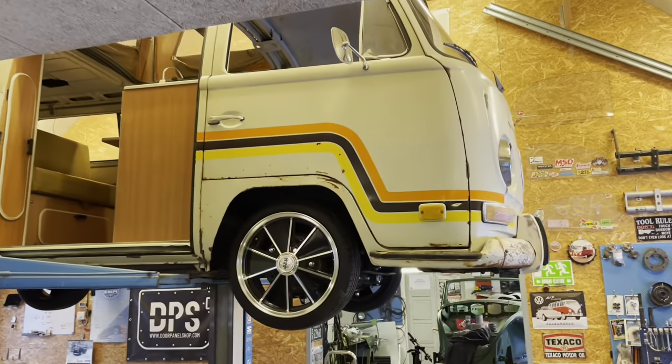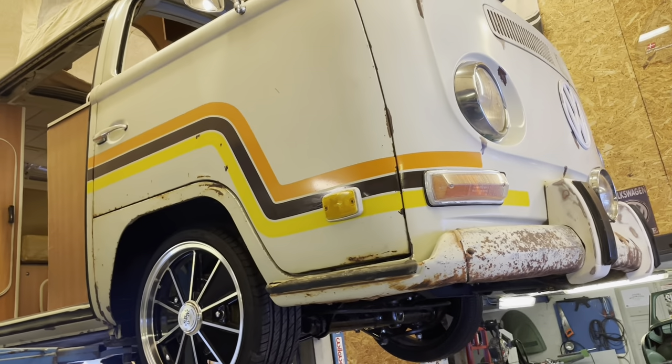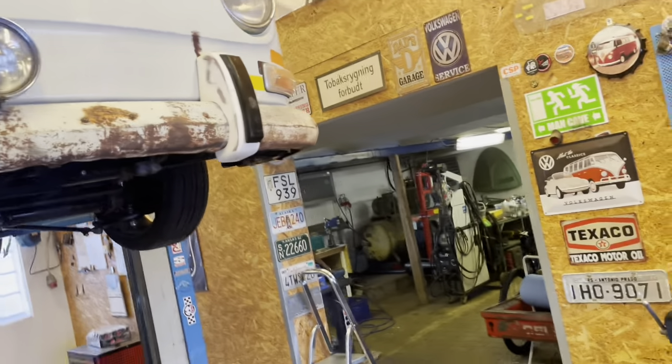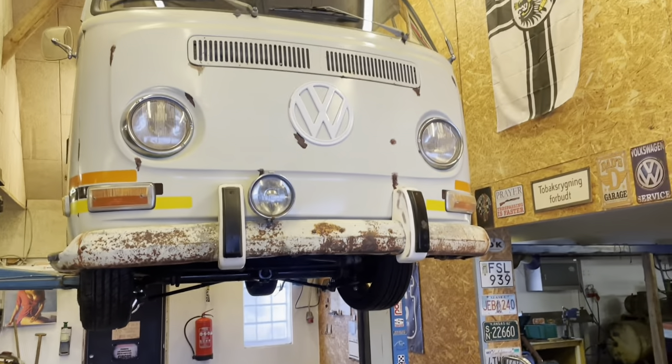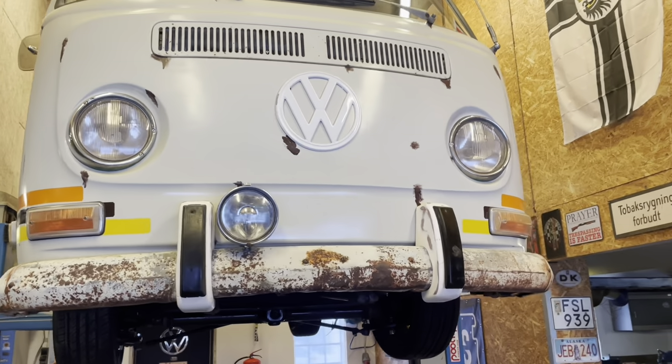Today we're going to talk about lowering the front of your bay window. In this case it's an early bay, and what I'm going to show you is what I like to do to get a good driver out of an old thing like this. So let's begin.